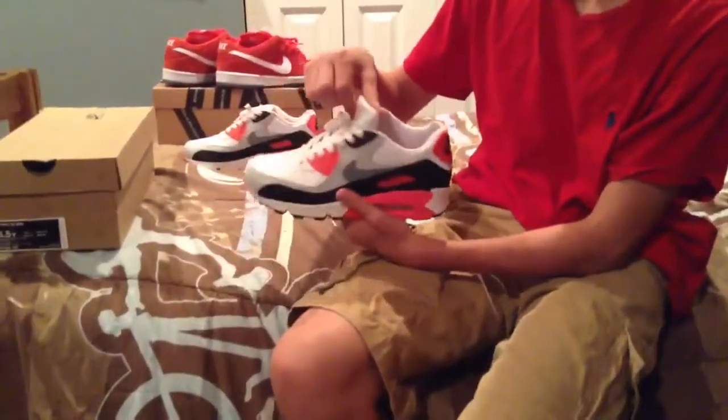The toe box is white. This shoe runs true to size.